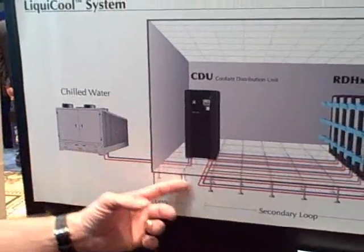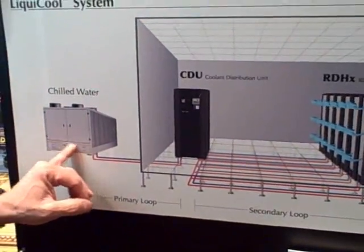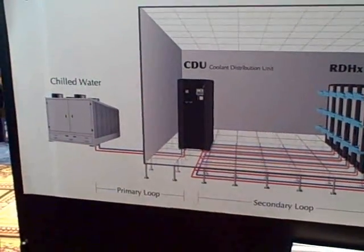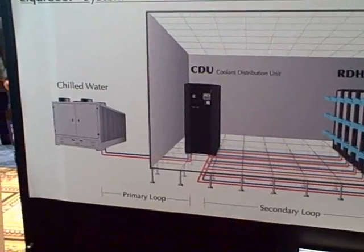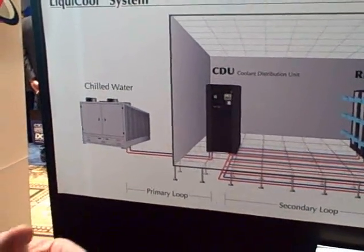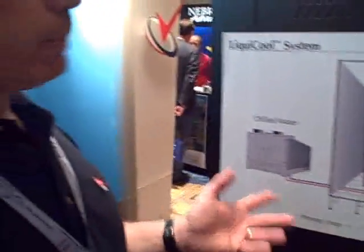It pumps the cold water from the chilled water supply in two separate loops to each of the rear door heat exchangers. It's an active monitoring and management device. It monitors the temperature and the pressure so that as customers take away equipment or add heat generating equipment, it monitors that temperature and makes adjustments to the flow so that customers don't have to constantly check the devices. It automatically adjusts for the increase in heat densities.